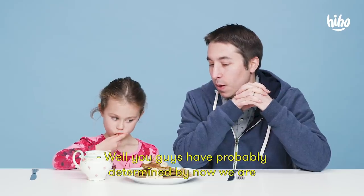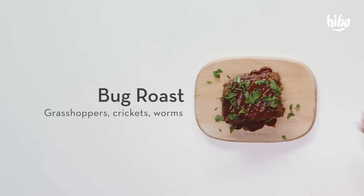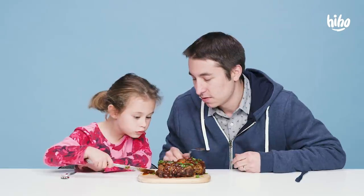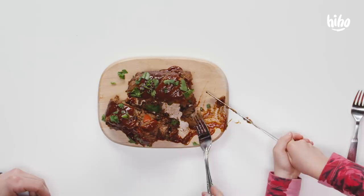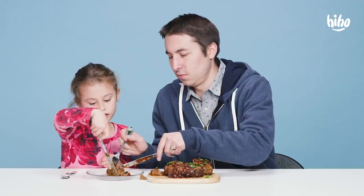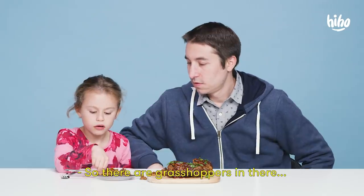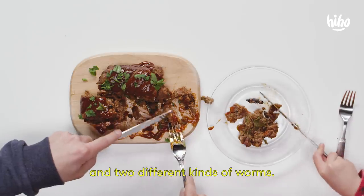You guys have probably determined by now we are doing Kids and Parents Try Bugs. What's that? Maybe part of a bee? I don't think that's a bee. There's a lot of stuff in there, dude. What kind of bugs are these? So, there are grasshoppers in there and crickets and two different kinds of worms.